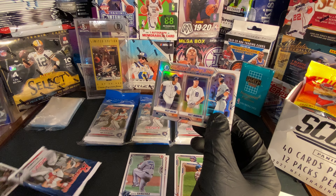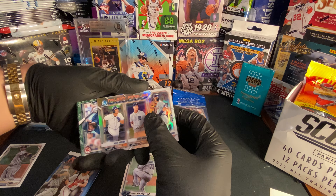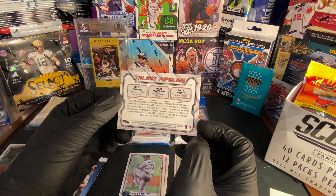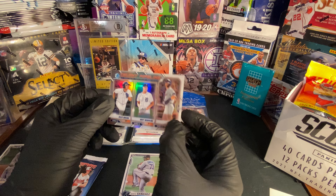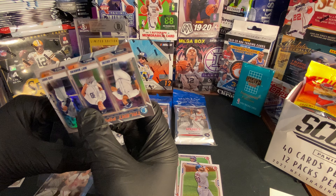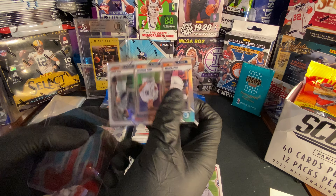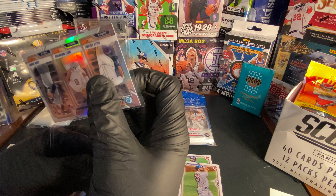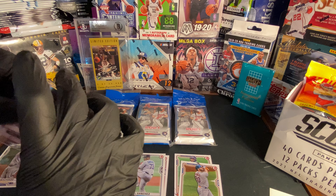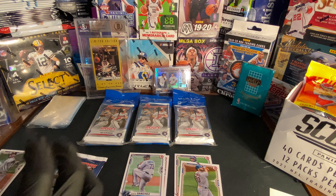I'm gonna move this Manny Machado card to the side. Let me look at the back — pretty sweet. All right, let's put this in a pack. Sorry if you guys hear my dogs barking outside. Honestly, this is my first time opening Bowman baseball, so first pack, can't be complaining yet. Let's keep going.